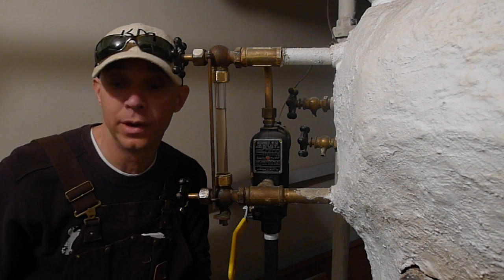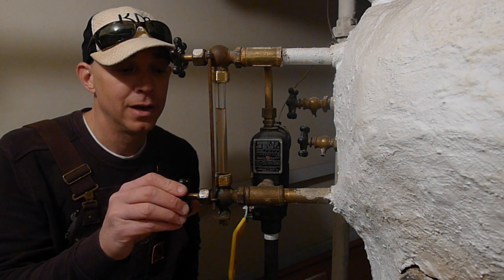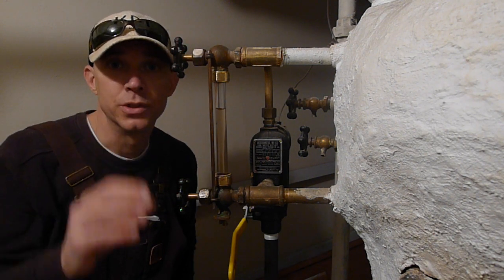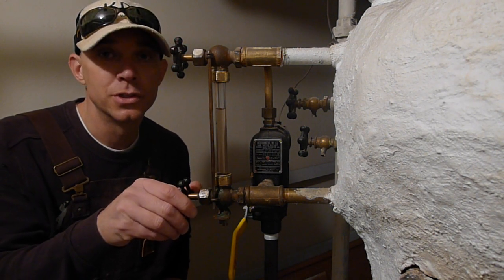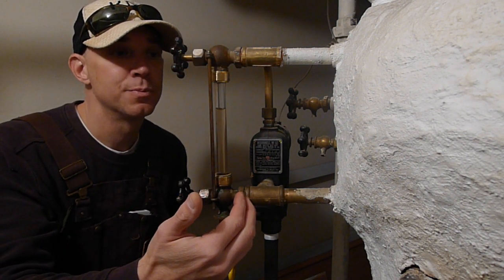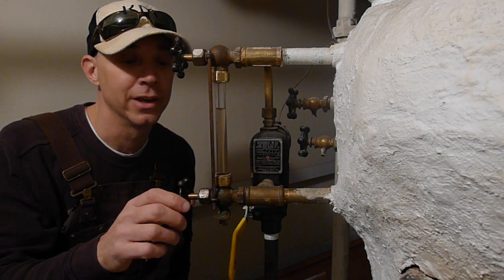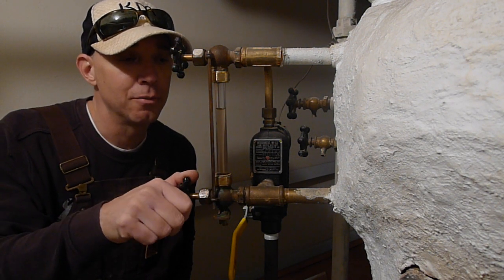When you show up here, you're going to have these two knobs — they should be loose normally. We're going to go ahead and tighten them up to close off these points so water doesn't come out when the sight glass is taken off. Go ahead and tighten these up — righty tighty.